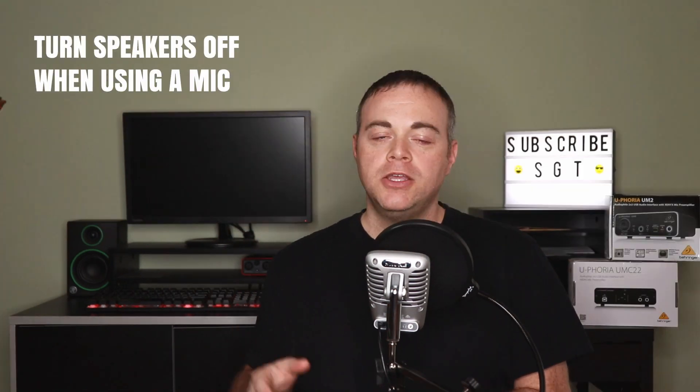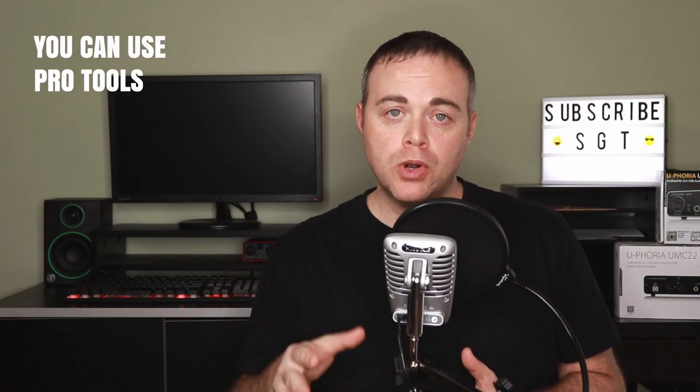Tip seven: if you have speakers or monitors connected to the Behringer UM2, turn the volume down on the speakers or turn them off when recording or streaming. This might seem obvious, but some beginners might get a surprise dose of feedback, because the output volume controls both the headphones and the speaker volume.